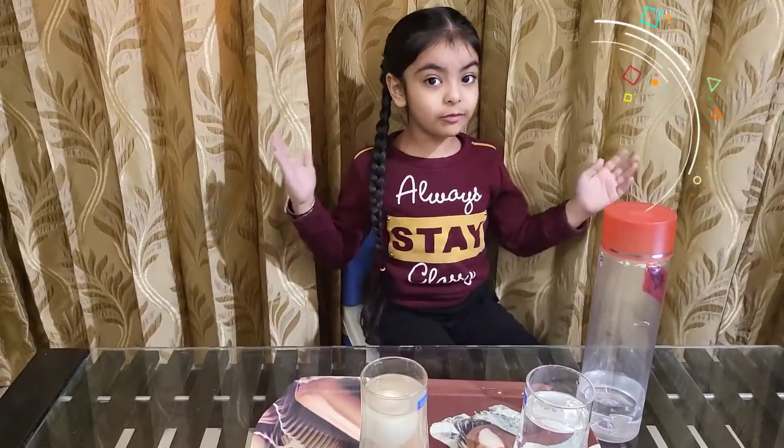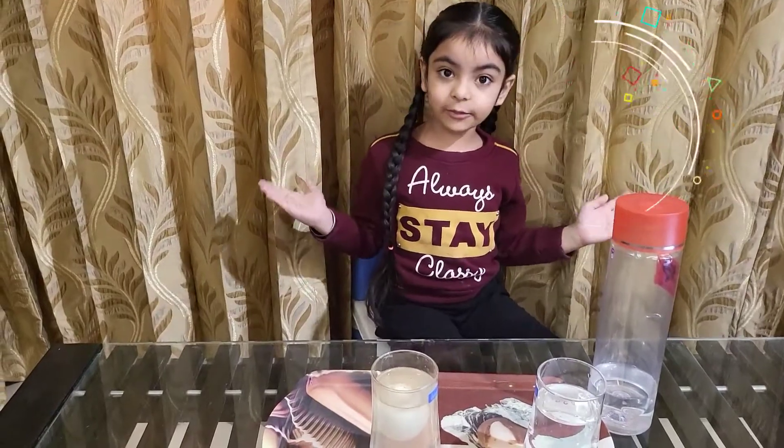Try this experiment at home. I am sure you will love it. Thank you. Bye-bye.